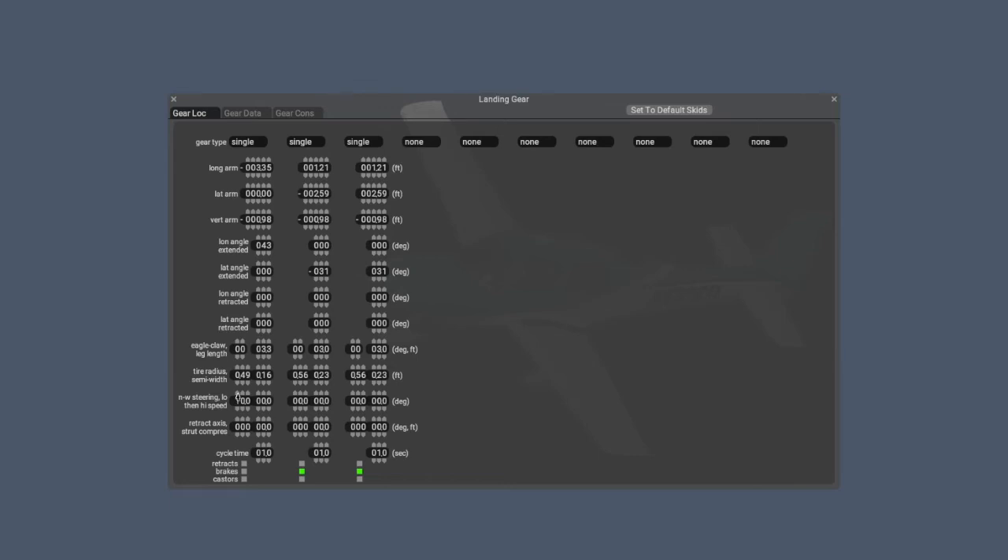Set the nose wheel steering at low speed to 45 degrees by clicking the up arrow next to the digit boxes, and set the high speed steering to 10 degrees using the up arrow keys. Once those settings are done, go back to the File menu and click Save. Finally, go back to the File menu and click Quit.